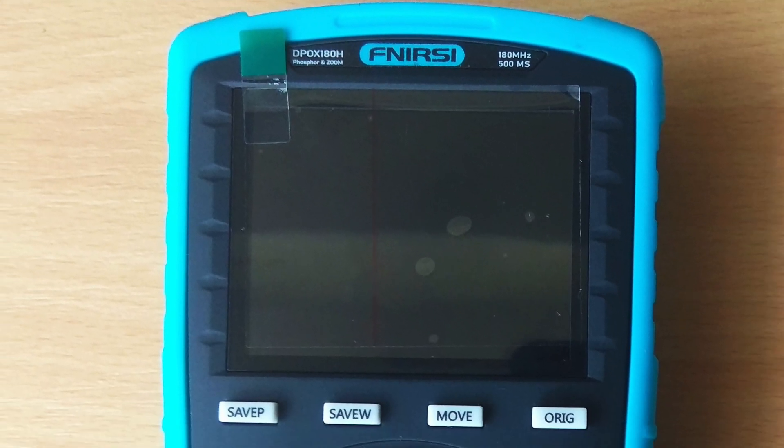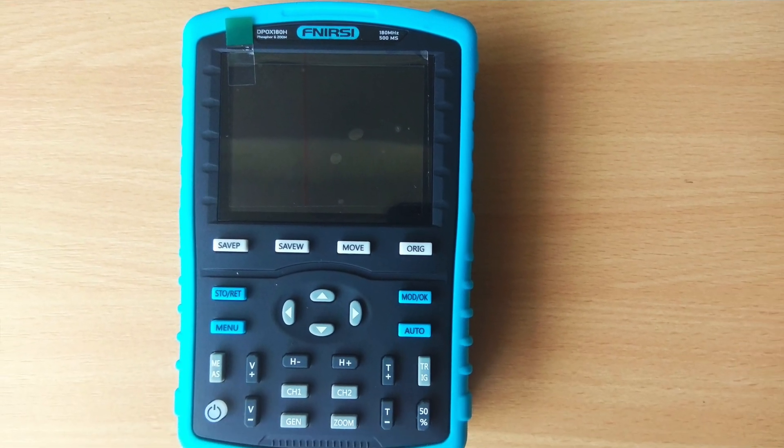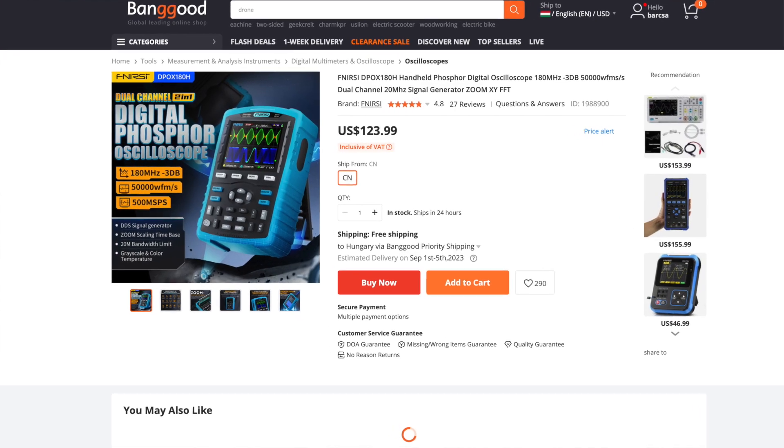Hi! In this video I will show you my newest oscilloscope, just received today from Banggood.